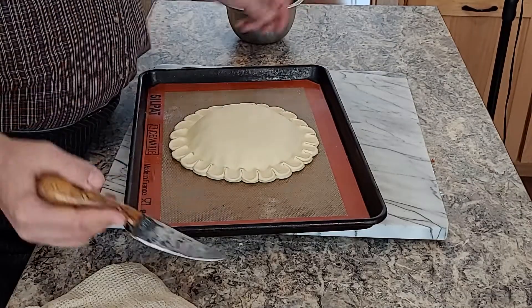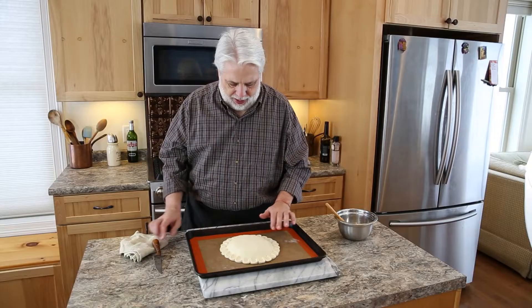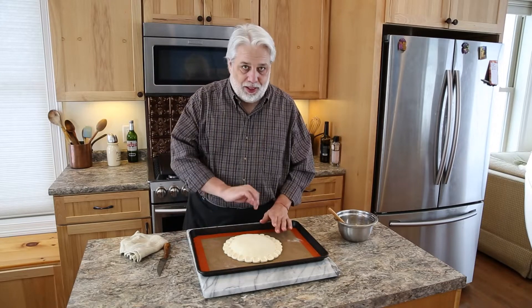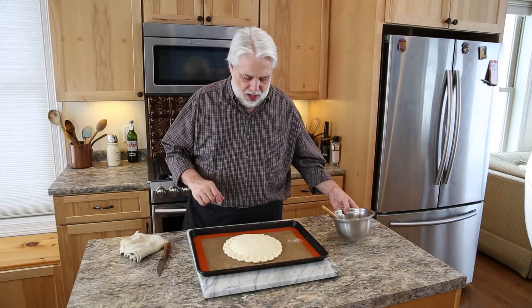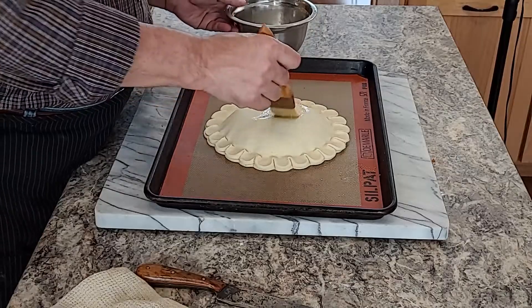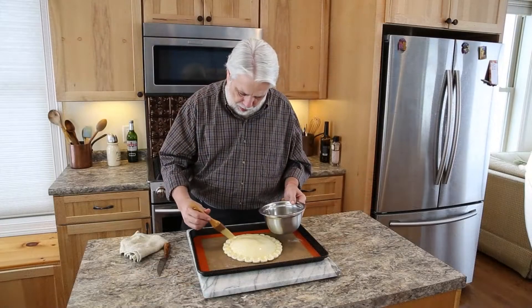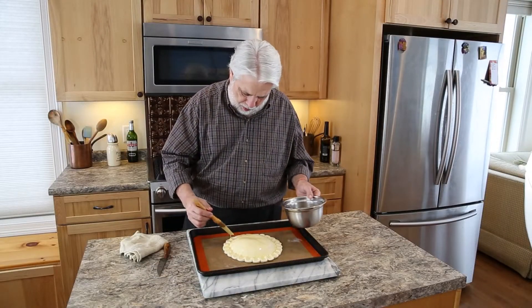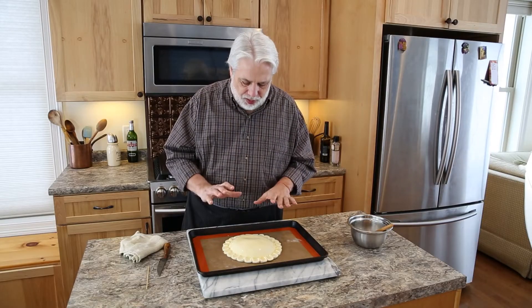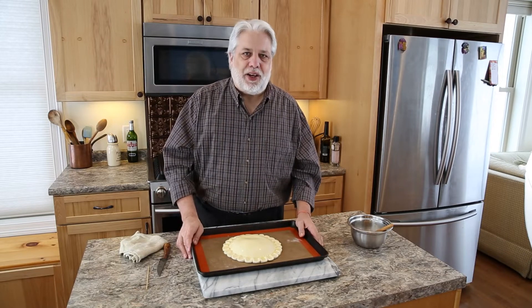Look at that — gorgeous. Our fève is right here, so we just have to remember where it is. We're going to make a special little cut in the pastry in just a second, but first I want to brush this all with egg wash — this is going to make it really shiny and bright. At this point I'm going to let this sit in the refrigerator for about 10 to 15 minutes, just so the puff pastry gets a little bit firmer, and then we're going to finish decorating it.